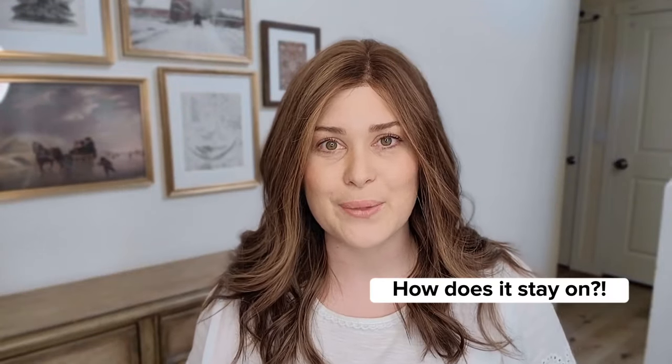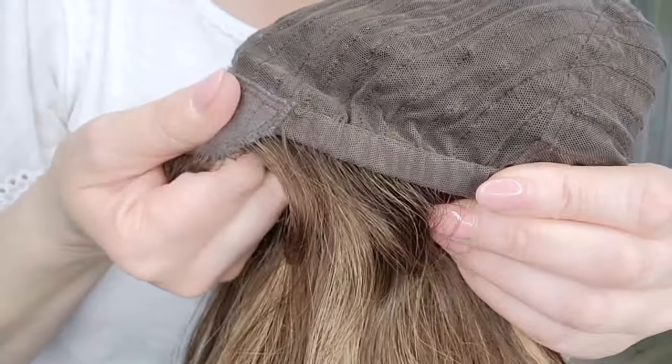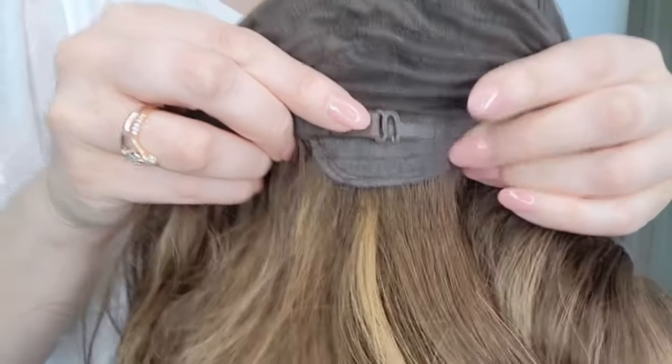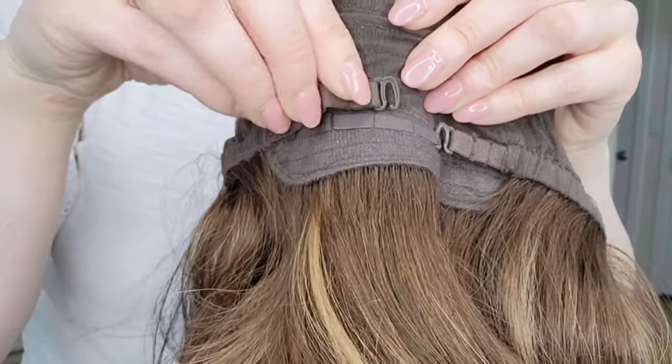A question I get very often is how does your wig stay on without the use of adhesives or glue? The answer is simple — I wear glueless caps. Bonnie has reinforced ear tabs and a stretchy elastic band that goes around the perimeter of the wig. These bands can be adjusted at the nape with the adjustable straps: pull them in to make the wig fit smaller around your circumference, or let it out if you need a little more room. Bonnie is on, she is secure with absolutely no adhesives, and she's not going anywhere.